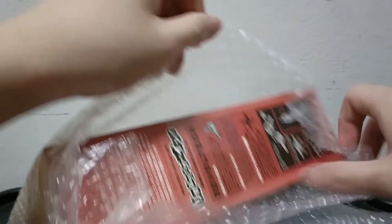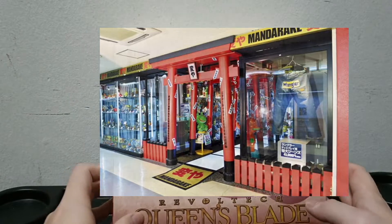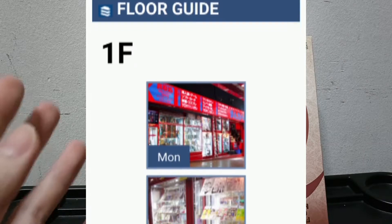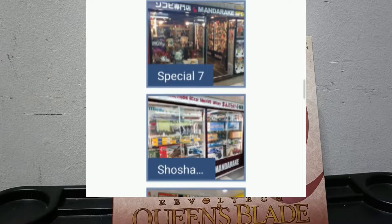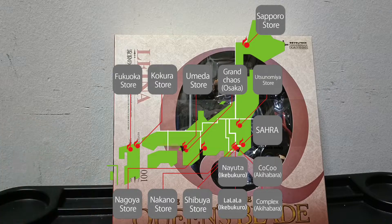In case you don't know what Mandarake is, it's a second-hand figure shop much like Book-Off or the pre-owned section in Animate in Japan. Mandarake actually has multiple stores in Japan. I've forgotten which specific store I got this figure from, but they have physical locations — one in Akihabara, Tokyo, Osaka, Nakano, Nagoya.